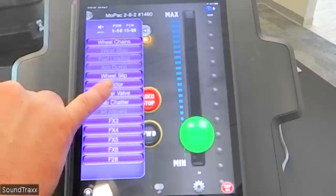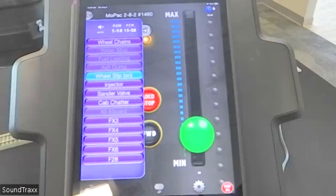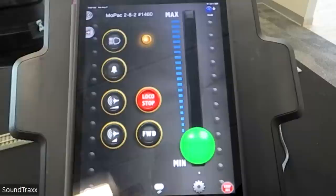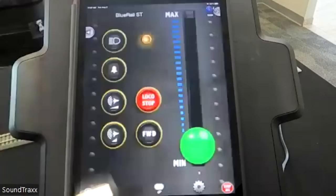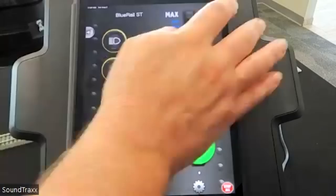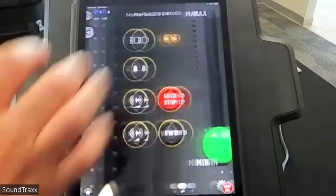We can do a wheel slip and hear those wheels sounds breaking loose from the traction. I can switch back and forth in the app with full control. Bringing the locomotive to a stop, I can then switch over to the SD40 and control it — you can control multiple trains with the app just by swiping the arrows side by side.